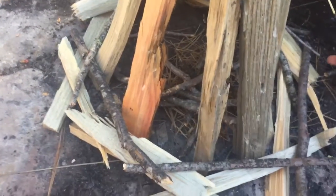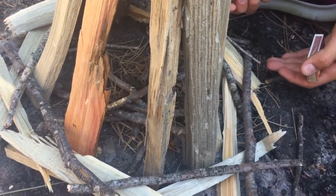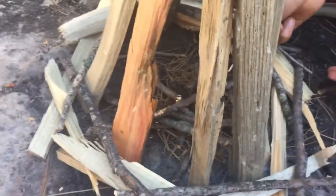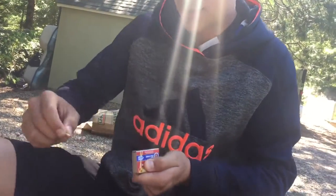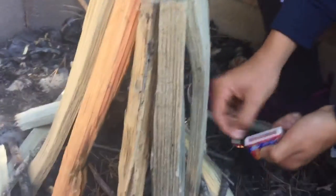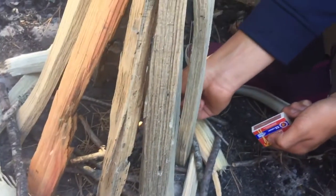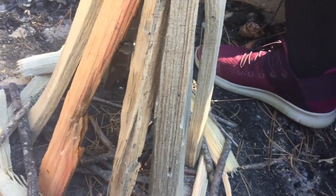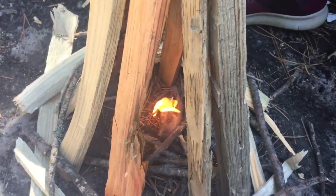These matches are not ideal. If you had a lighter or windproof, waterproof matches — which you'd be carrying out in the wild — that would help. Okay, I got a little flame and it should be spreading, which it is. Nice.